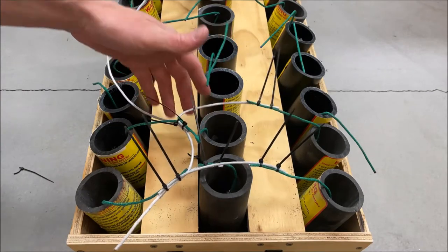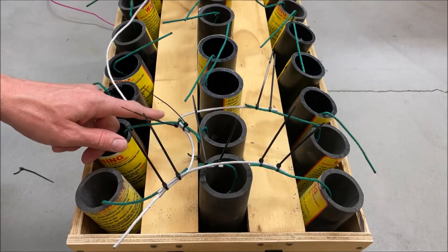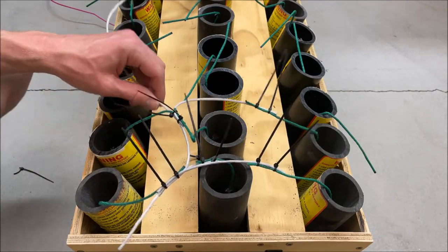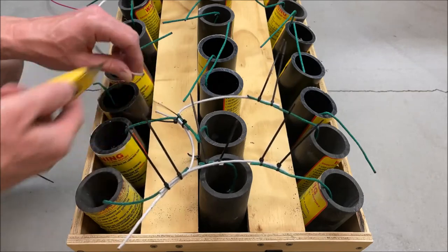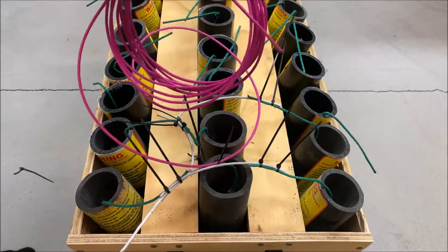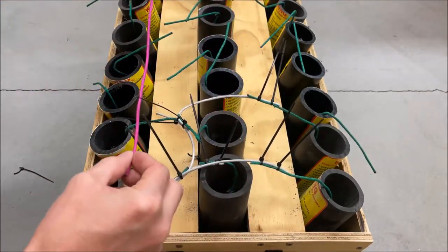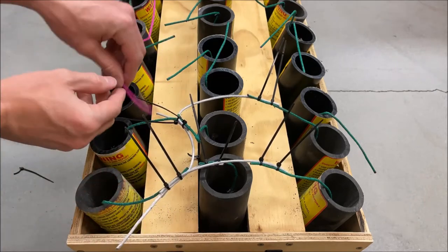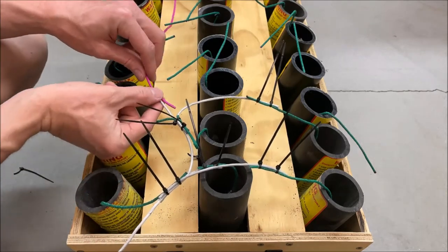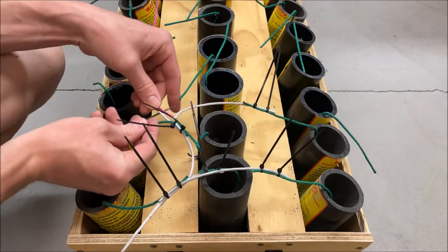Now we need to get rid of the fast fuse and bring in our slower-burning pink fuse. We'll just go ahead and cut this off. Now that we've got our first six fused up, we'll take our pink fuse and toss it down the line, cutting it off when we're done with it. We just need to splice it into this fast fuse that leads down the line, and we'll do that with more zip ties.